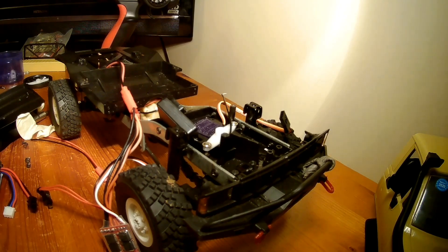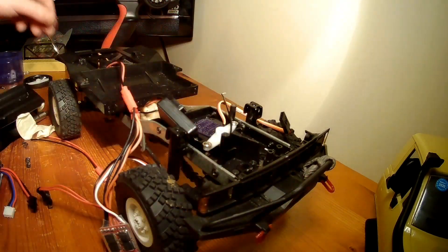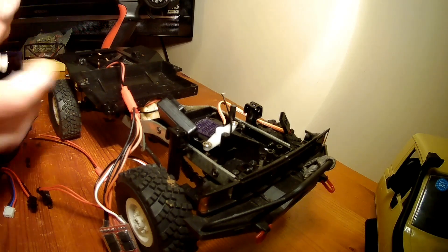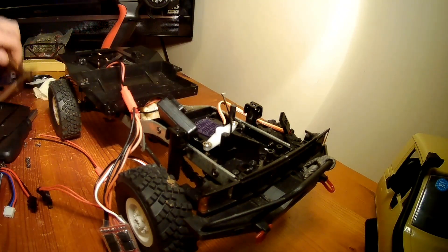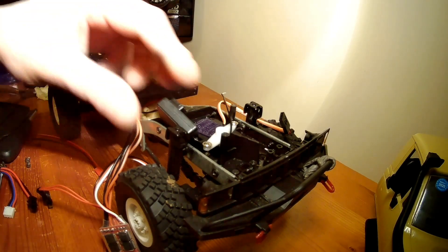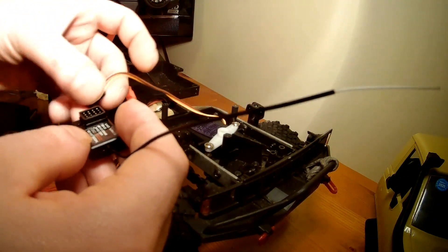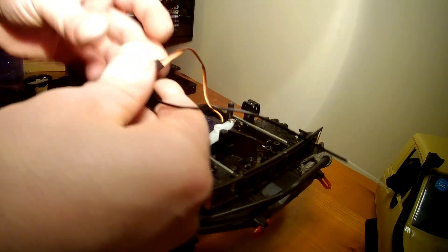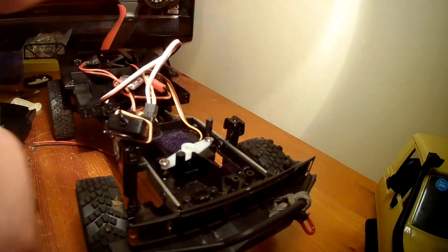Before putting all this back together, I'm going to do a bit of waterproofing. The first thing I've done is remove the lights to use them in another rig. The second thing I've done is prepare two rubber glove fingers. I've got some cable ties ready and some snips to cut them. I'm going to take everything that needs to go into the receiver — channel one is turn, so that'll be the servo; channel two is burn, which will be the ESC. Now I'm going to put the receiver in a rubber glove. I've used a little elastic band to secure the antenna in place so it'll fit inside the glove.